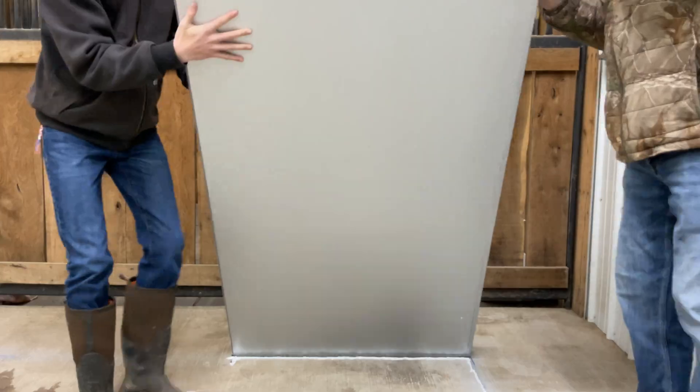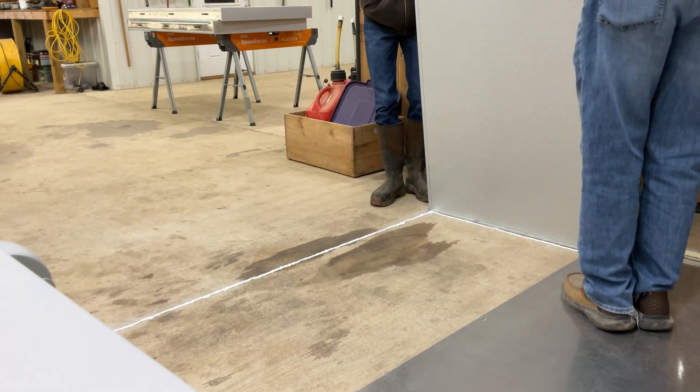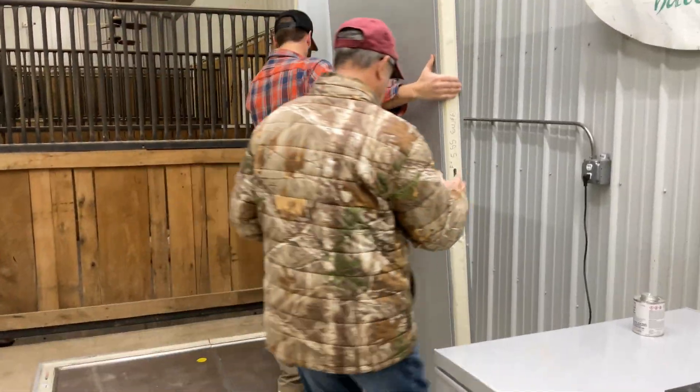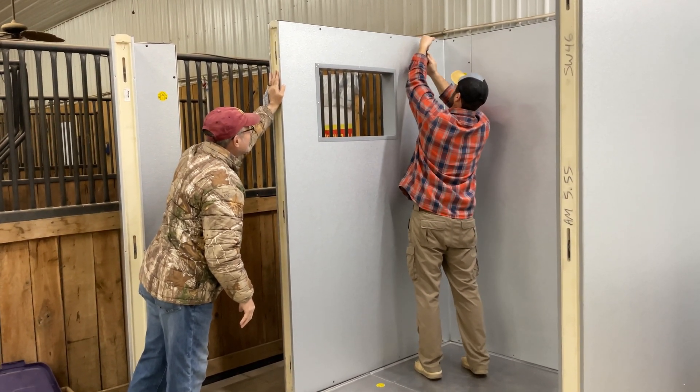Once we caulked one side, we set down the first floor piece for the cooler. Then we did the same thing to the other side and locked both of the pieces together. We then put up the corners, sides, and top of the new walk-in cooler by locking them together the same way we did the floor.